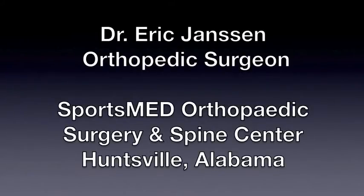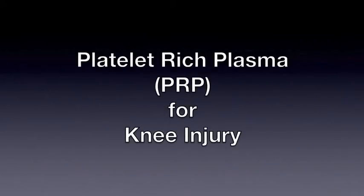Hi, this is Dr. Eric Jansen at SportsMed Orthopedic Surgery and Spine Center in Huntsville, Alabama. This video will be showing how we do platelet-rich plasma for knee injuries and or tendonitis around the knee.